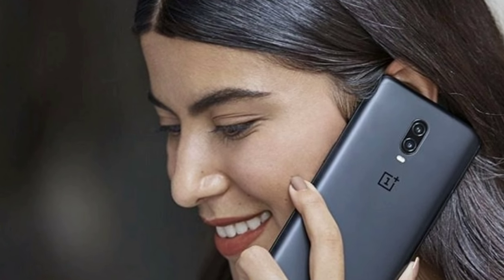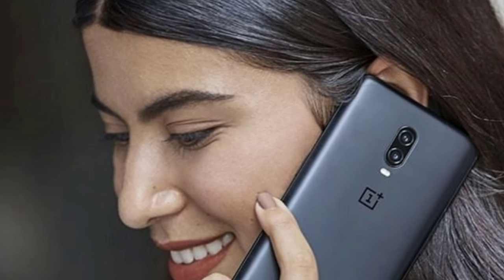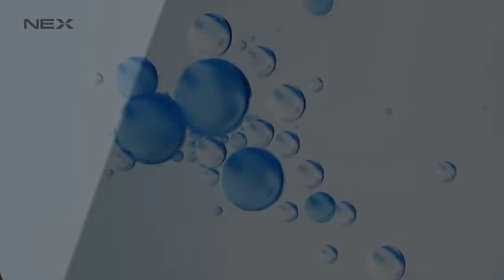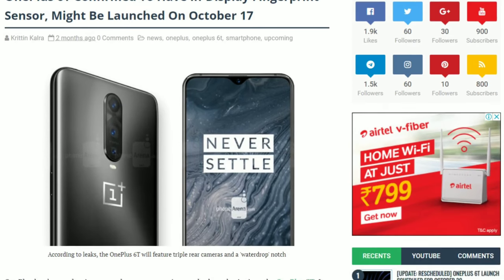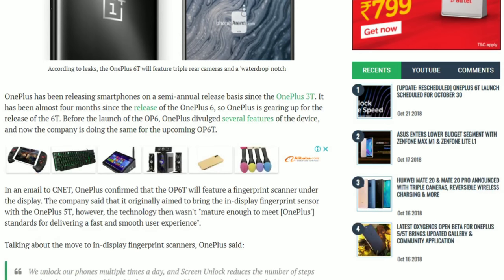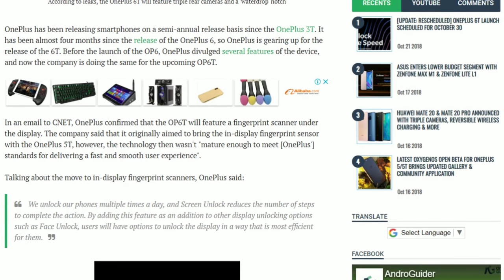When you look below the camera, that's where things seem to be out of place — there is no fingerprint scanner. So did OnePlus ditch the fingerprint scanner? Well, no, but they did ditch the headphone jack. The OnePlus 6T will be having an in-display fingerprint scanner, and it will be an optical sensor.